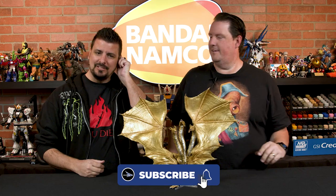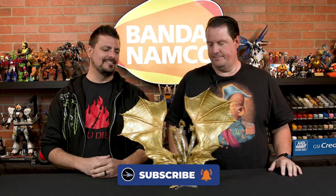Oh my god, Justin. Look at this literal monster. What do we have here? It is sharp, it is pointy, it is dangerous — worse than any Lego if you stepped on it. What are we looking at? We are looking at the 2019 Godzilla King of the Monsters King Ghidorah SH Monster Arts from Tamashii Nations.